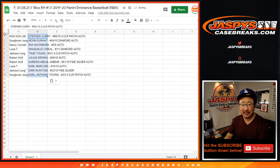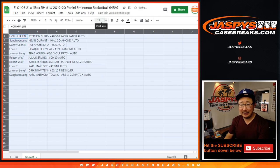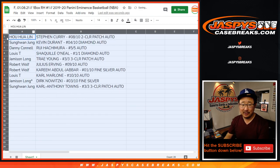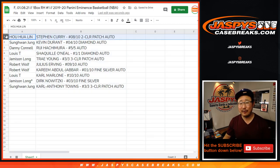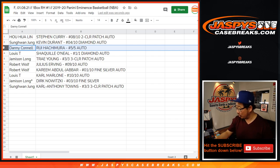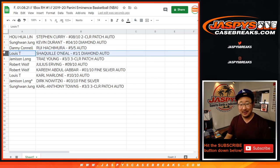And here's how it shakes out. Thank you for getting in, and congrats — you're all getting some really nice hits. Huhua Lin with the Steph Curry, eight out of ten, two-color patch auto. Sung Hwan with the Kevin Durant, four out of ten, diamond autograph. Danny with the Hachimura, five out of five, rookie auto — all aboard the Big Hit Express! Louie, you got the Shaq — Shaquille O'Neal, one of one, diamond autograph. All aboard!